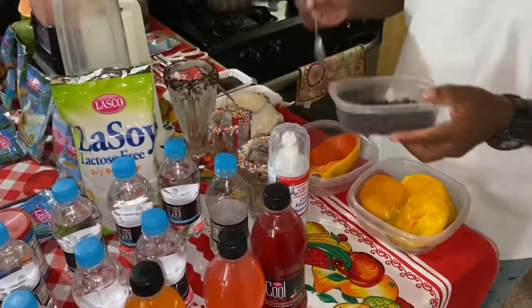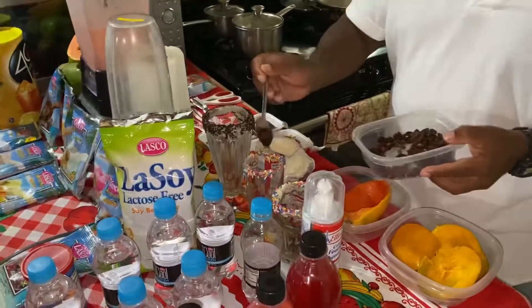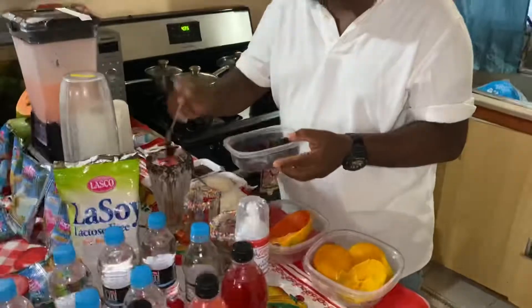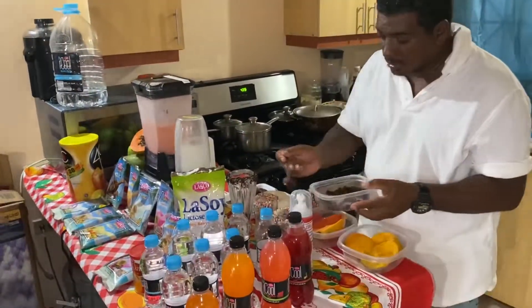We're going to add some raisins at the bottom of it. We call this drink — the kids call it — the Summer Swing, coming on to summer, so it's very healthy and very good.